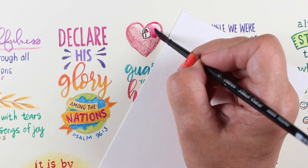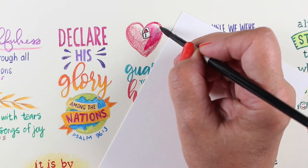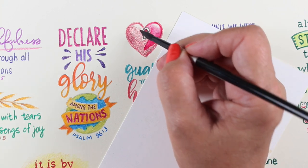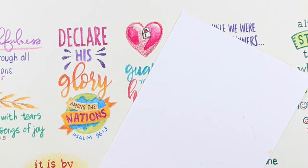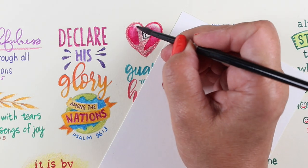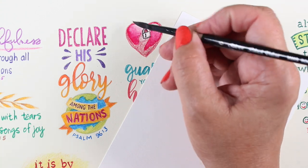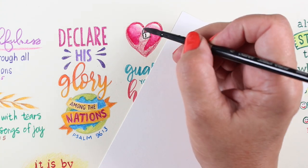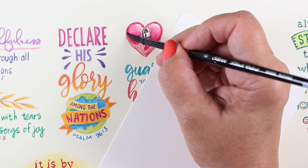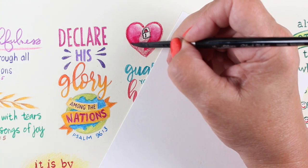I'll just use my brush to add water and pull that color around. This is drawing paper that I'm using, so I'm using very little water on all of these verses, because I don't want to make it all crinkly and weird — it's not watercolor paper. Watercolor paper is preferred for this, but watercolor pencil works great in Bible journaling too. It's one of my favorite things to use. Actually, watercolor is my favorite, and watercolor pencil is my second favorite.